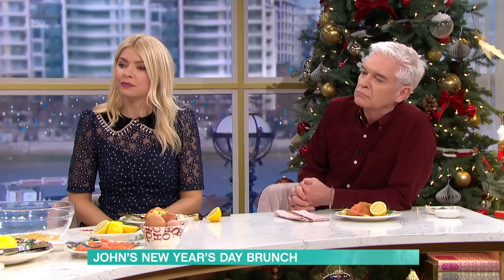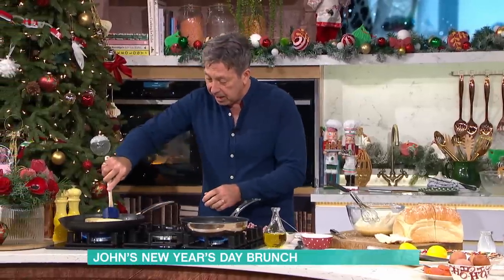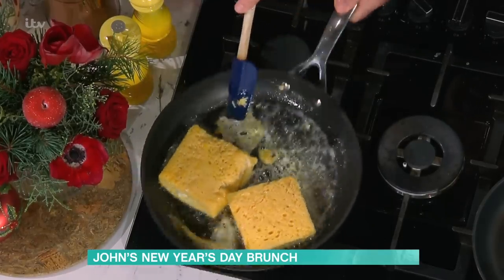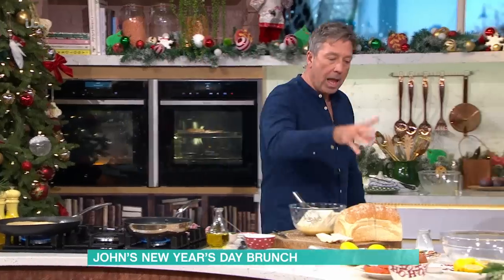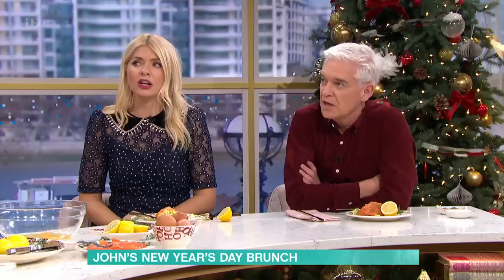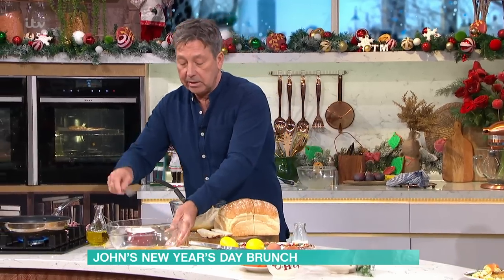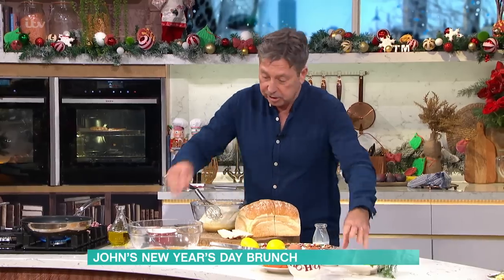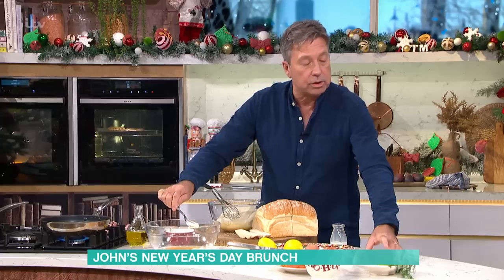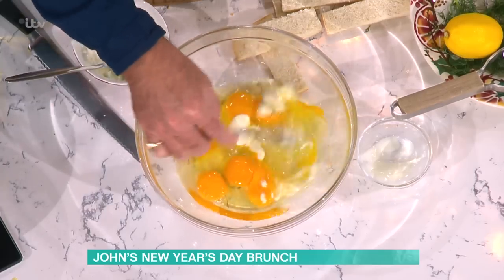A lot of people get really worried about scrambled eggs — I'm going to try and dispel the myth. I'm just going to turn this French toast over, get some more butter underneath it. Six eggs in a bowl — that's enough for four people, it's quite rich. Two bits of bread, six eggs, so eight eggs in total. Take your eggs and add a little spoonful of creme fraiche. Why creme fraiche and not milk? Creme fraiche is cooked so it stabilizes the eggs.